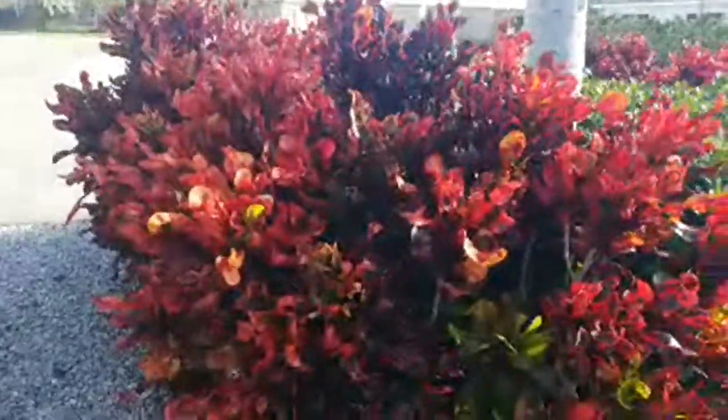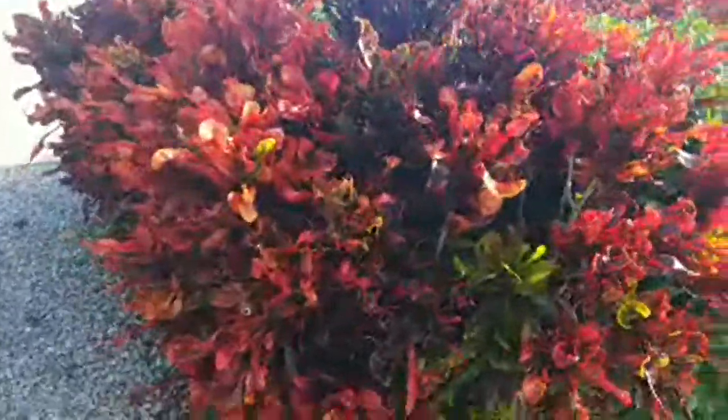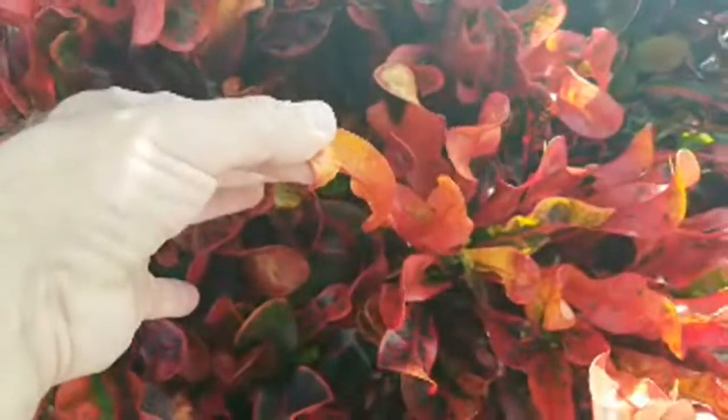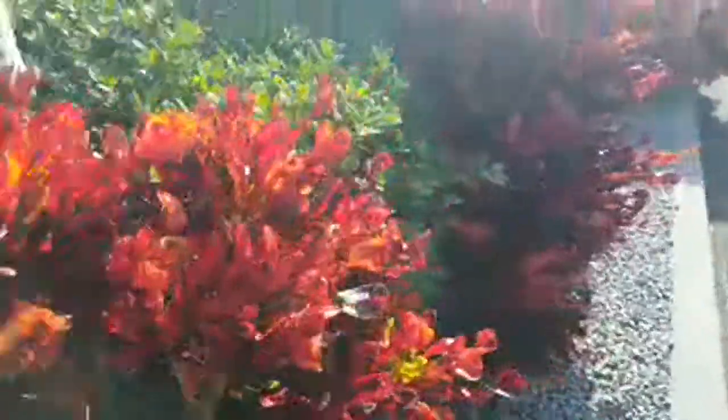I'm going to provide links to all the things I show in this video — you can get them very easily off Amazon with affiliate links. So another Mamie croton, which I would consider to be perhaps the most common variety of croton. When you look at a croton you see something quite unbelievable — they have this tendency to corkscrew curl in the leaves, which is wild. They have all different kinds of colors.